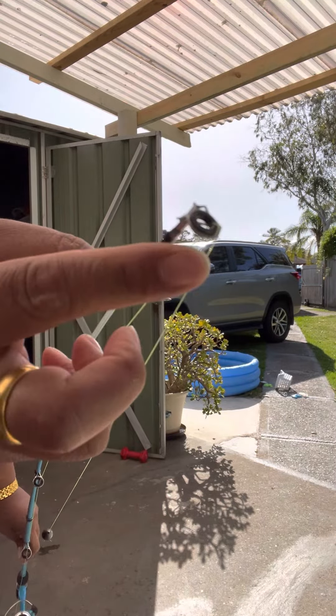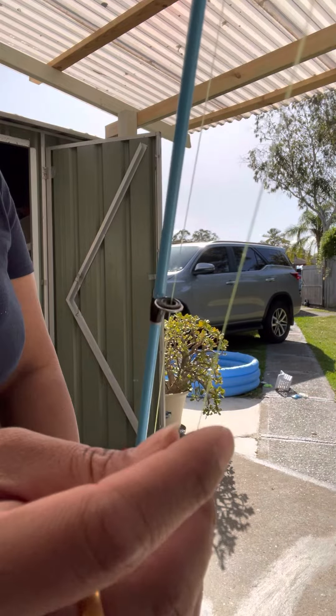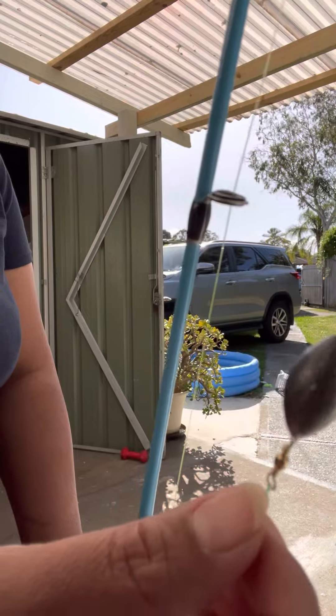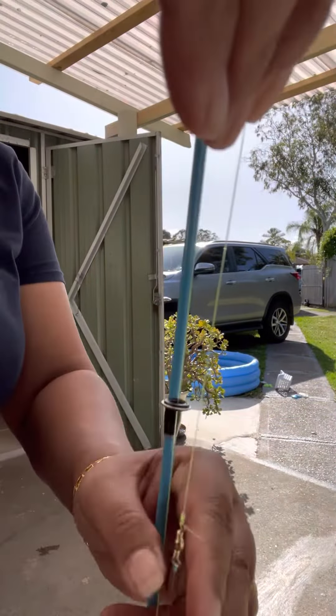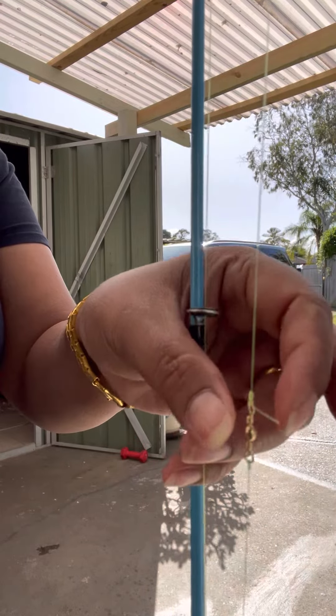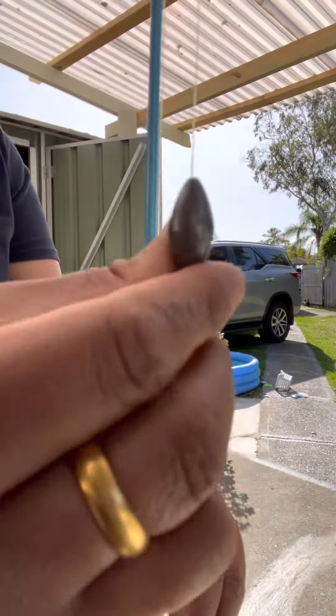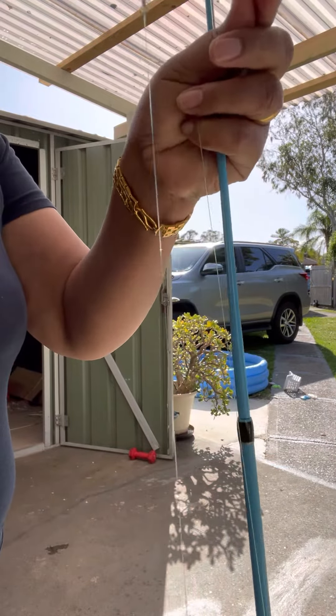And then here. The leader that I'm going to show you next time — put this one in, and this is the ring that I show you how to tie. Put this one in, so here you tie the same thing from the beginning with the hook to the wing, then cut it off and continue from here to there, but then you add this one on top.